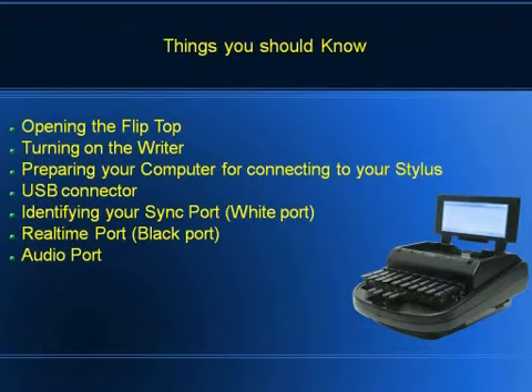In preparing our computer for connecting to the Stylus, we want to make sure everyone's already got their Stylus Sync — their ActiveSync — installed and set up. We're also talking about our USB connector, which is either the beige cord or the black cord, as opposed to the one that looks like a telephone cable. That one is your real-time cable. This one is your sync cable where you can do maintenance, bring your files over, upload updates, upload your dictionary, and upload your page layout if you're on Winner.